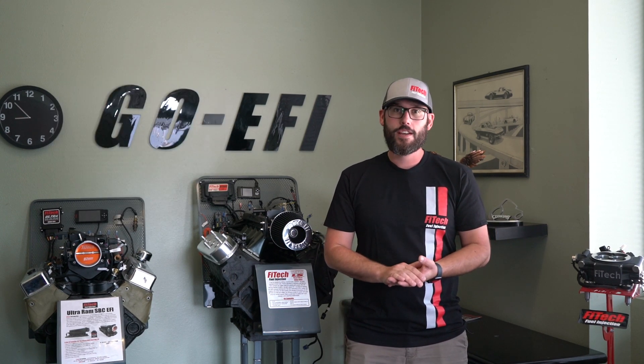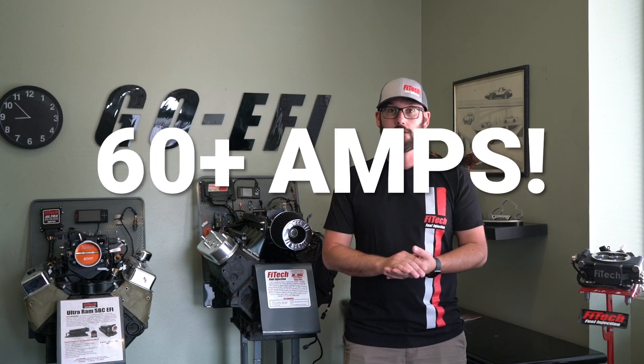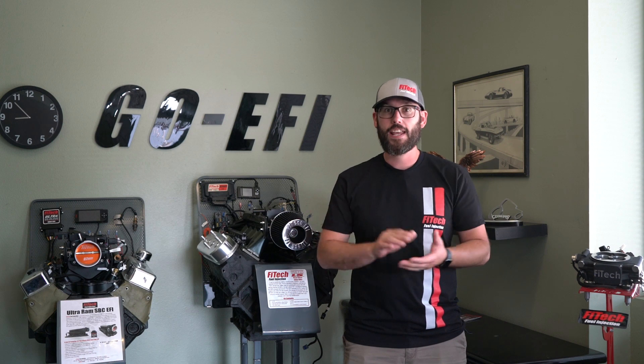Now let's throw in an electric fan. Those are about another 30 or 40 amps, which takes us around to the 60 to 70 amp range with just an electric fan and an EFI system.